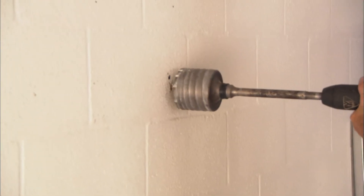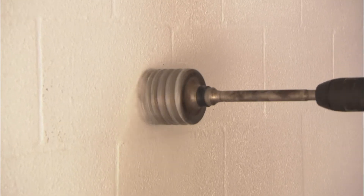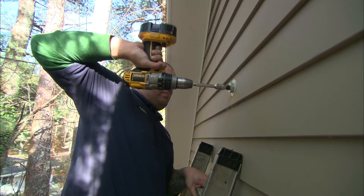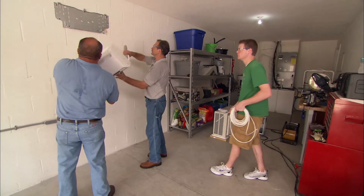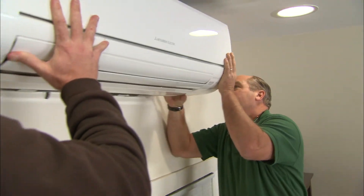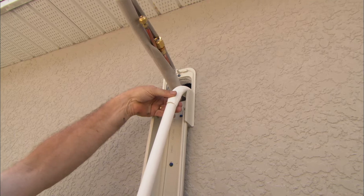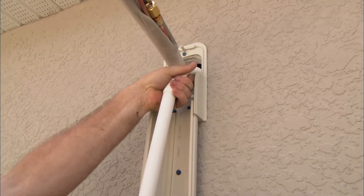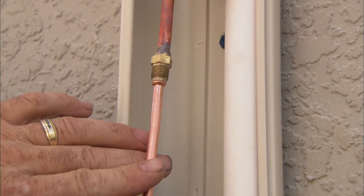Use a hole saw to drill the two inch or three inch hole for the tubing and lines based on the manufacturer's instruction. Run the refrigerant line sets, drain tubing, and control wires through the hole and hang the indoor unit on the bracket. PVC should be used to extend the condensate drain line, and copper tubing properly sized should be used to extend the refrigerant line sets.